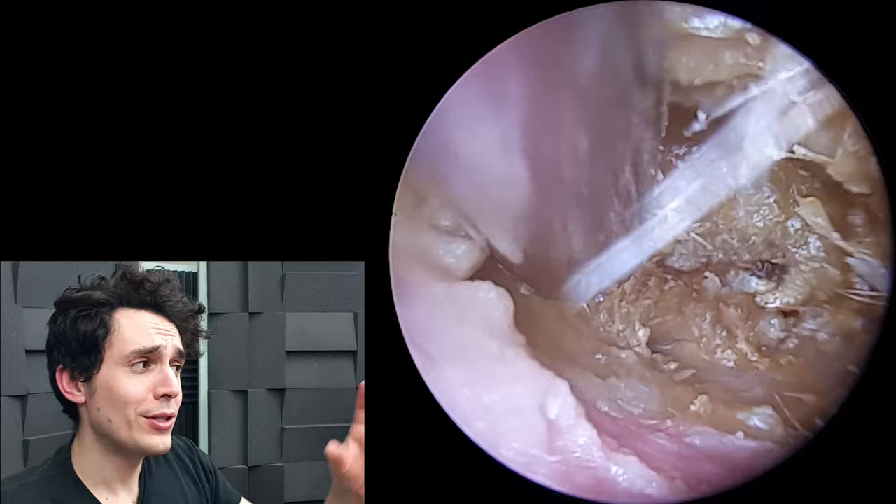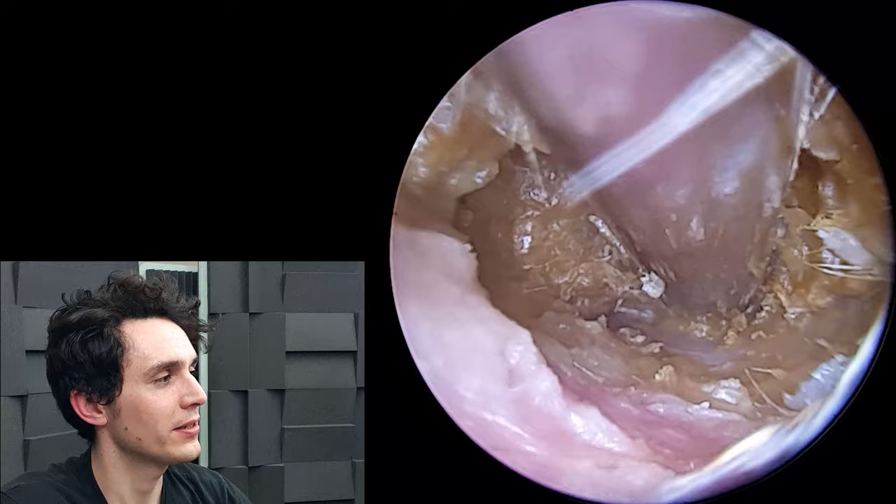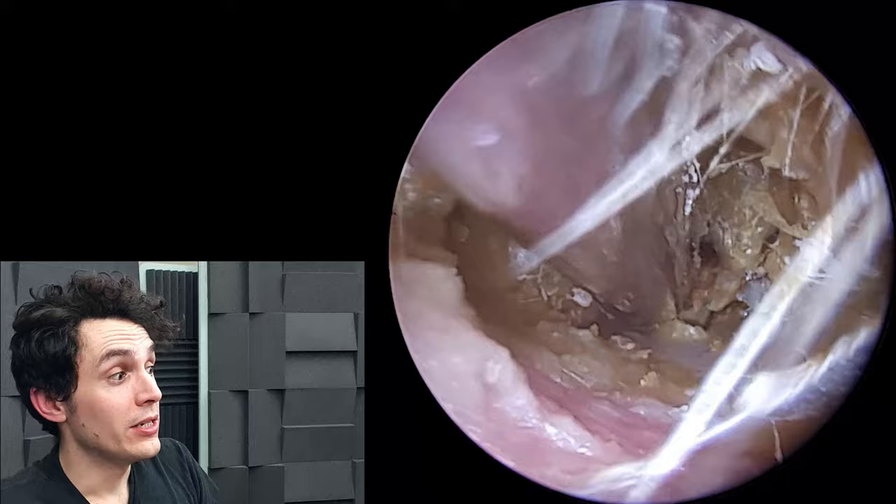because it's not quite soft enough that we can just latch onto it and draw it out, but it's not hard enough to hook it out all in one big chunk. So it's the type of wax we'll really have to work on and be patient with.